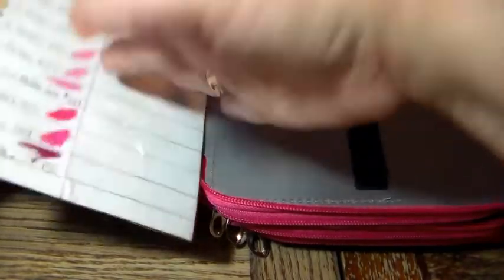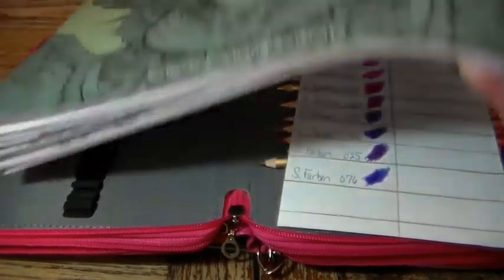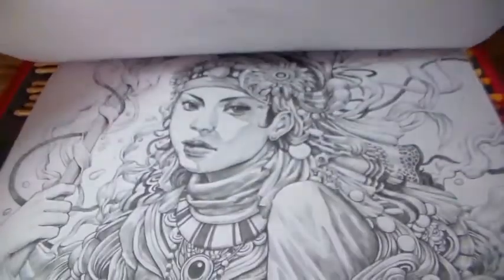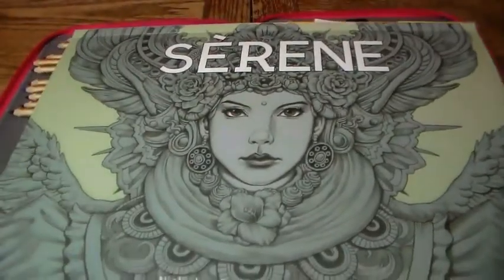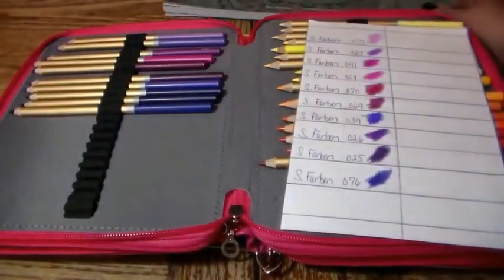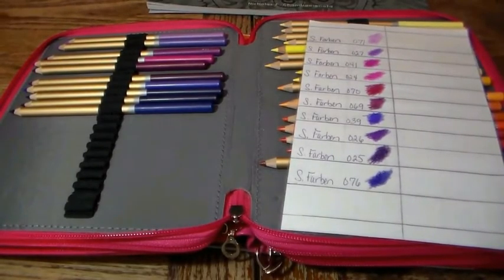I got interrupted — my Serene book came! I know this has nothing to do with this review, but it's been on back order. I finally found it on Etsy; my son picked it up for me while he was shopping for posters. Of course I had to stop and look at this gorgeous book — I'm so excited! Anyway, back to the review.